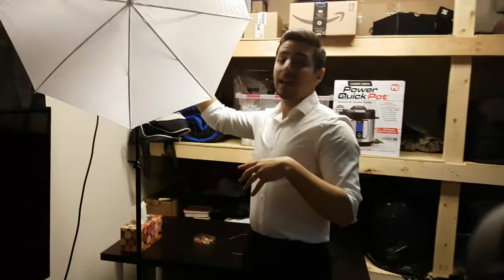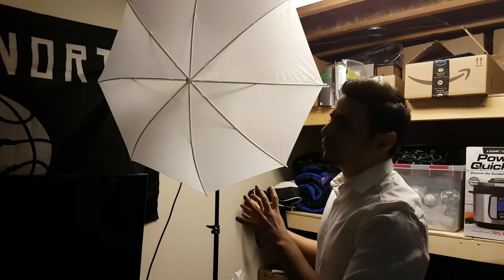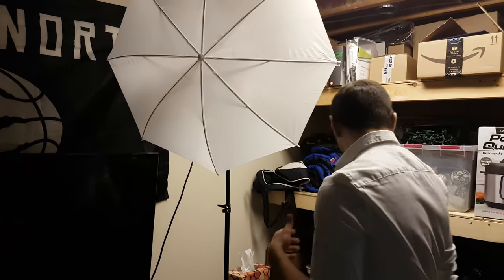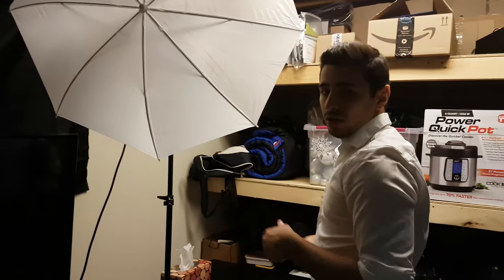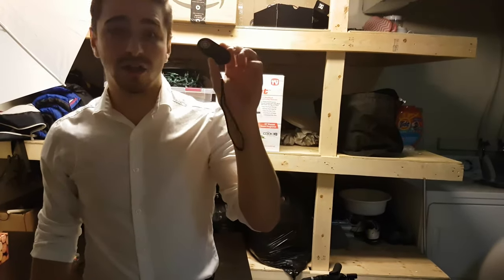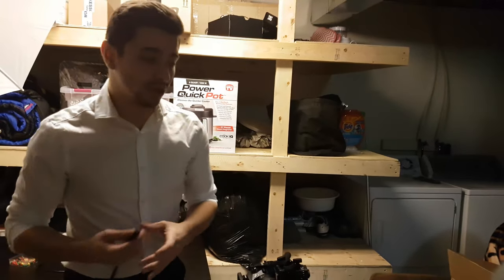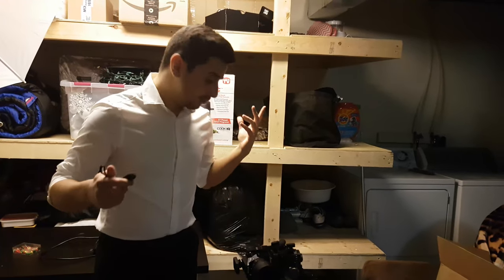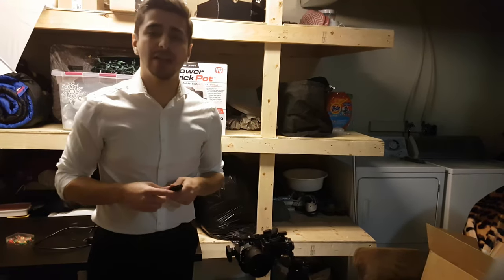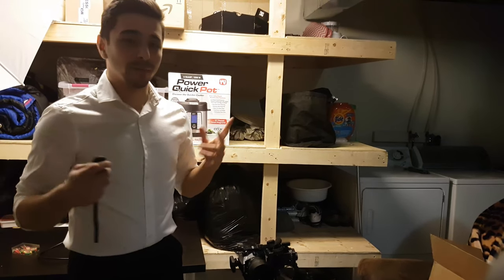Right here is the light setup that I'm using — it is very cheap, just simple Neewer from Amazon. I don't know the exact price but I will link it down below for you guys to check out. Normally since you're doing your own headshot, if you don't have someone helping, I highly suggest one of these shutter remote controls so you can sit on the chair and take your own headshot. My brother and I are gonna go take the headshot and I'll show you guys how it turns out, and then maybe we can edit it in post a little bit.